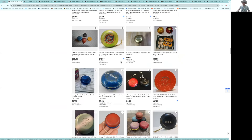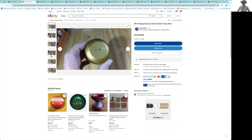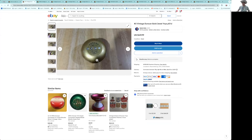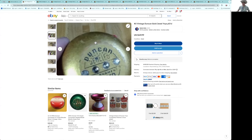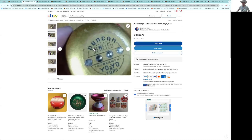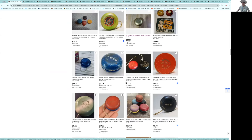Here's a nice Duncan jewel — a gold jewel. I value those more than the other paints because they were sometimes given as awards. It looks like it's in pretty good shape; they want $49. It's hard to tell from the picture whether that's paint off or just the highlights. If that's paint off, maybe not a good deal, but if the paint's intact, not a bad deal for one of them. Hard to say.